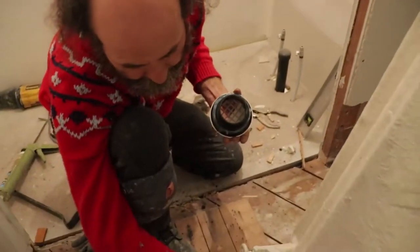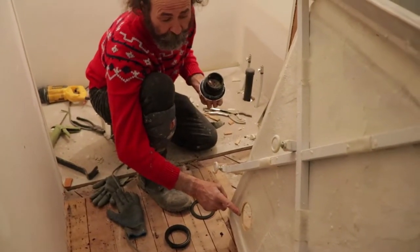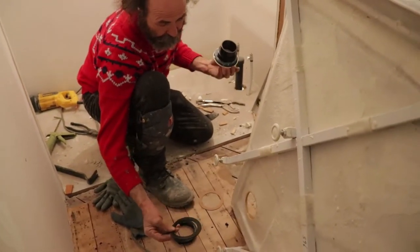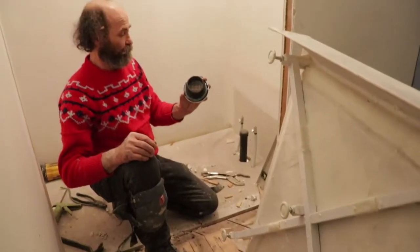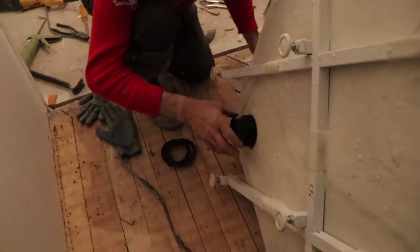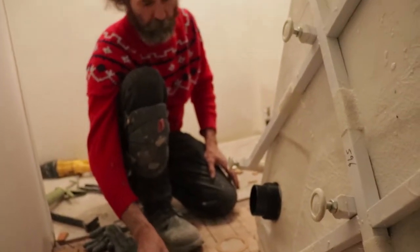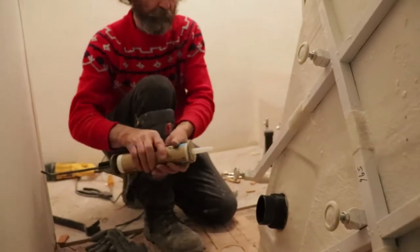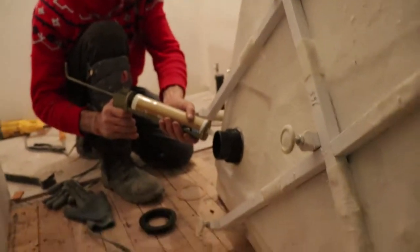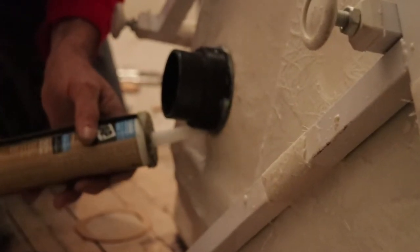Like you guys can see, not all the time this part is straight. Some showers come nice and straight — you put the seal, it's sealed, doesn't leak — but in this case that's not how it is. Just put it there, then I'm gonna put this gasket. I'm just gonna put a little bit extra in here just to make sure it's going to be sealed with no leak.